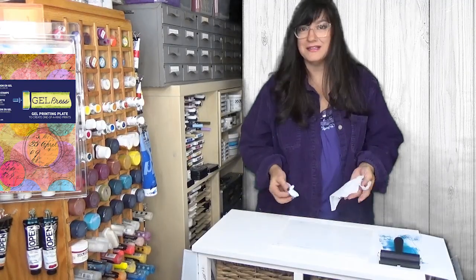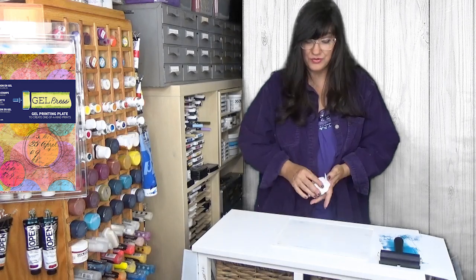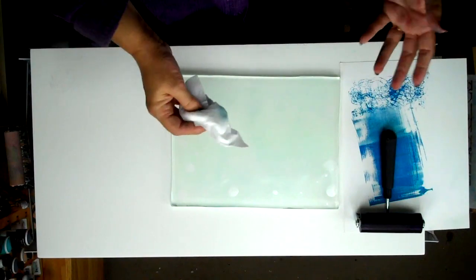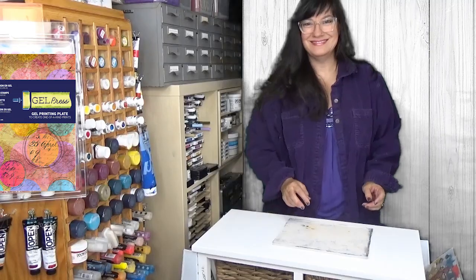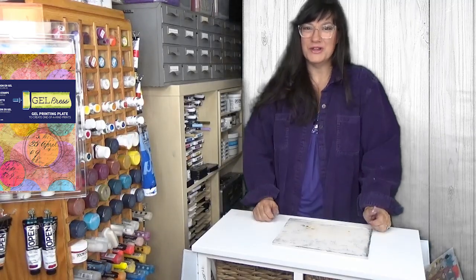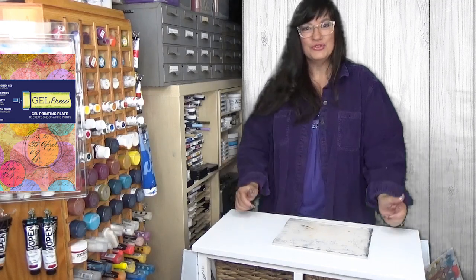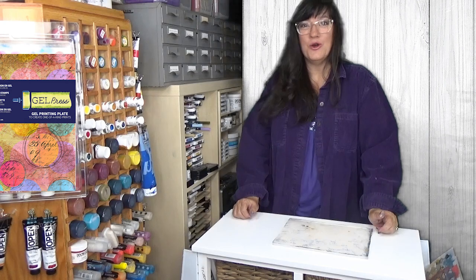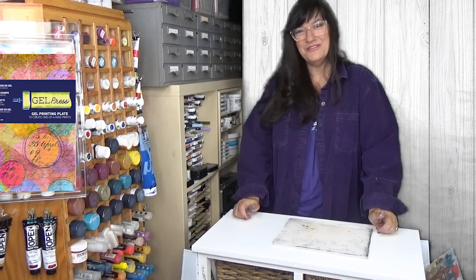Water, hand sanitizer, baby oil — the same is true for any media you use on the plate. As long as it can be cleaned off via those methods, it is safe to use on the Gel Press Plate. So that's the beauty of Gel Press printing: simple tools, a variety of media, and the possibilities are endless. I hope you enjoyed our video today. Thank you for watching.